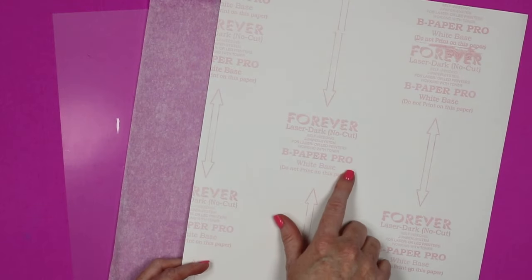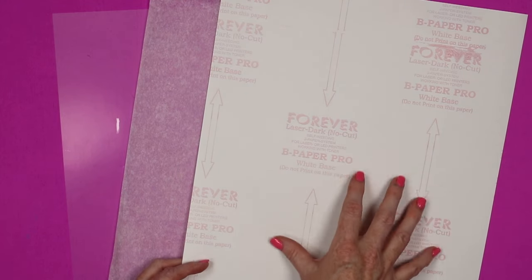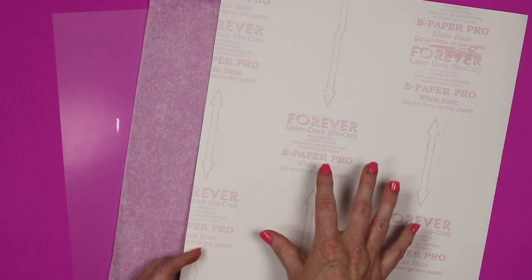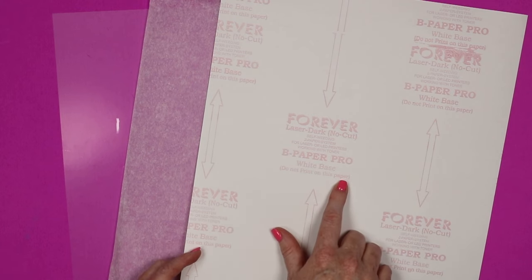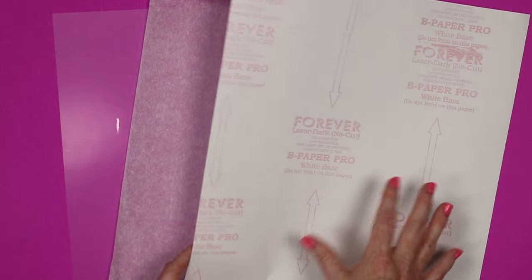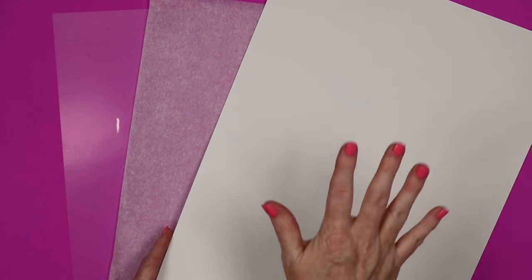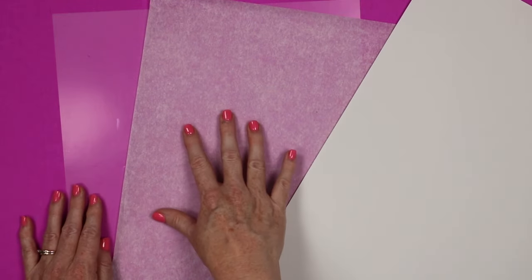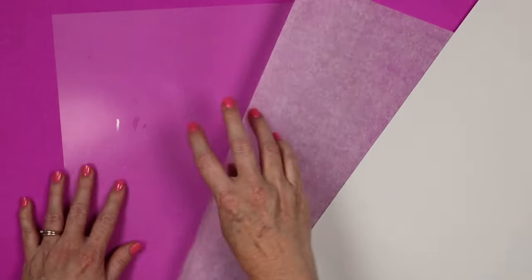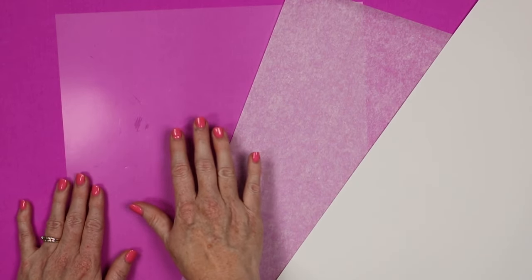Finally, you have what they call Bee Paper Pro — this is essentially the adhesive for your ink. It does say specifically on the back 'do not print on this paper,' so don't get it confused. It has a liner printed with graphics on one side and plain white on the other. For now, we're going to set aside the adhesive sheet and the parchment sheet, and we are going to print on the clear film using the white toner printer.